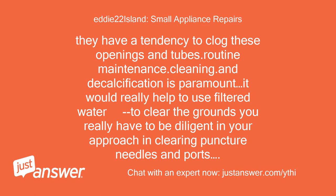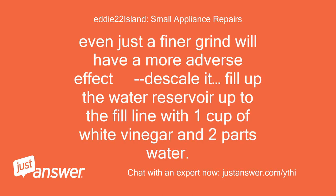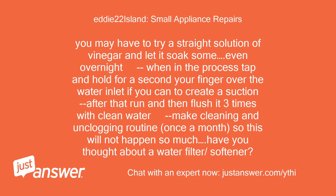It would really help to use filtered water. You have to be diligent in clearing puncture needles, ports, grinding gears, openings, and any doors or tracks. Even a finer grind can have an adverse effect. Descale it — fill the water reservoir to the fill line with one cup of white vinegar and two parts water. You may have to try a straight vinegar solution and let it soak overnight. In the process, tap and hold your finger over the water inlet to create suction, then run and flush it three times with clean water. Make cleaning and unclogging routine, once a month. Have you thought about a water filter or softener?